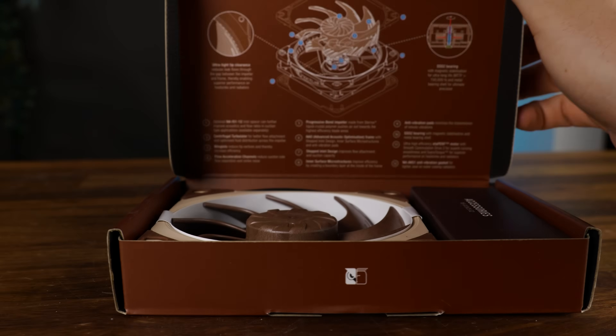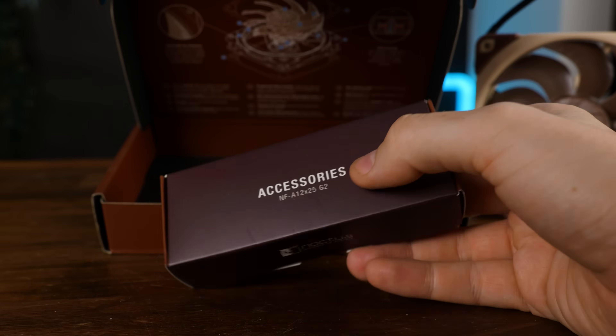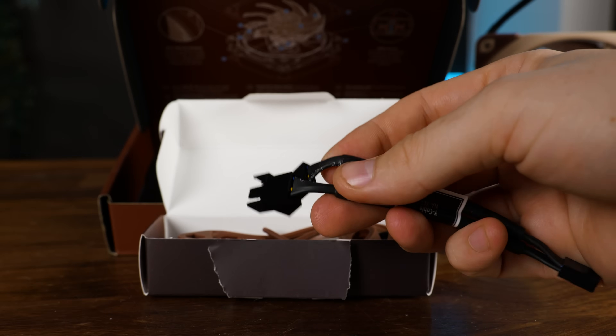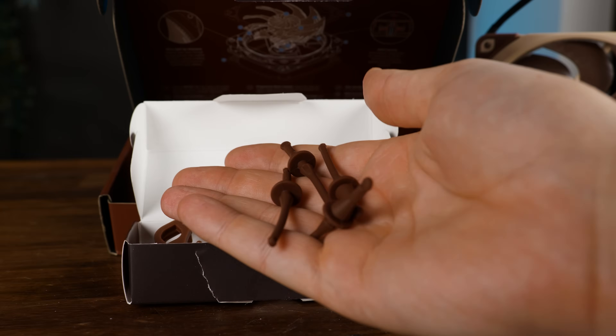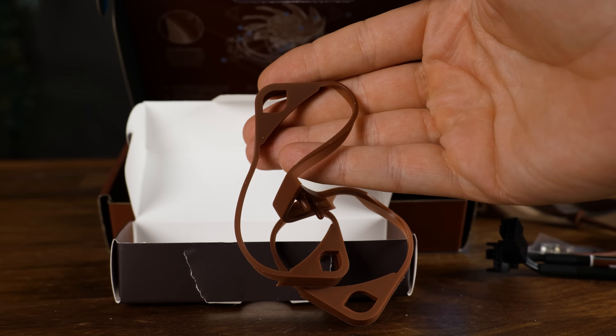With each of these regular editions, you will get a fan including the impeller protector, as well as a tiny accessories box containing a 30 centimeter extension, a 1-to-2 PWM splitter — nice that they include these even with the single edition — a low-speed adapter which throttles the speed down to 1500, as well as a bag of screws, Noctua's rubber anti-vibration mounts, and the anti-vibration gasket for radiator applications.